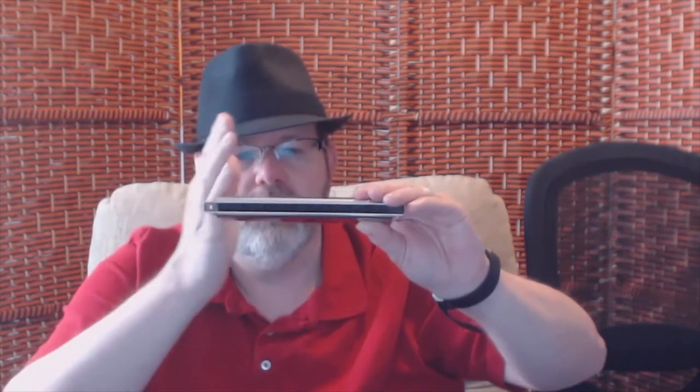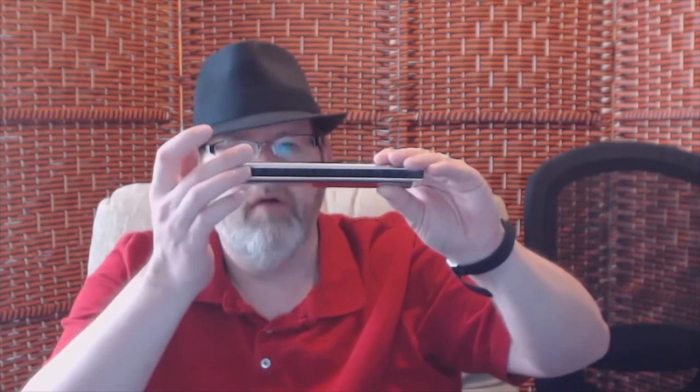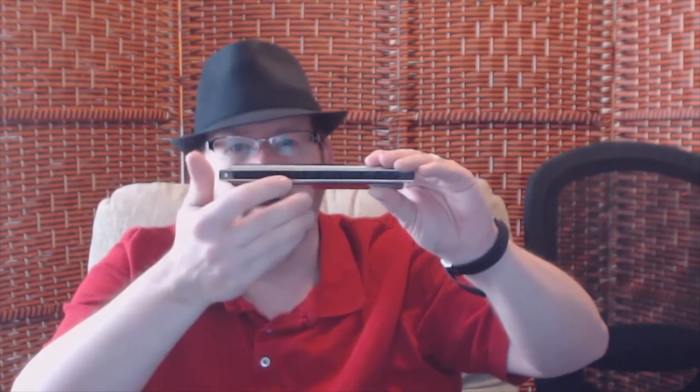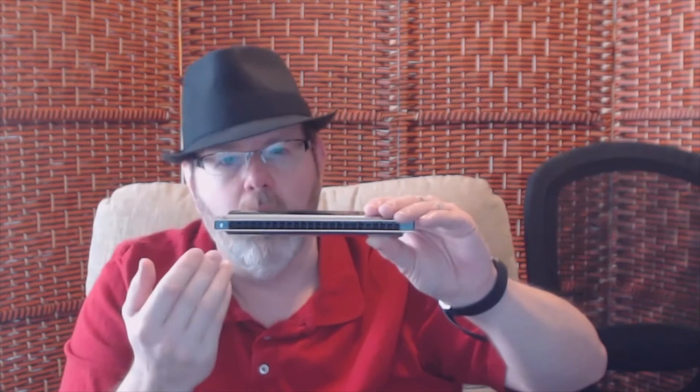Basically, that's how they tune each reed to the pitch or note of each hole, which is kind of interesting. The reason they call it a tremolo harmonica is because the reeds are a little bit off, ascended to each other, so they actually vibrate when the air passes through them. So when you play a chord, it actually trembles or waves a little bit.